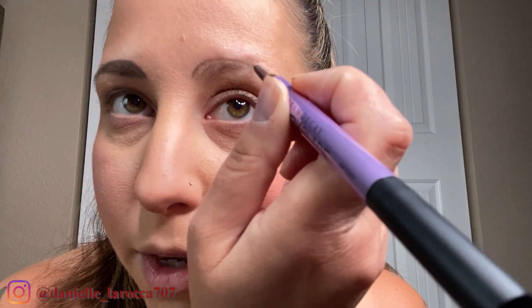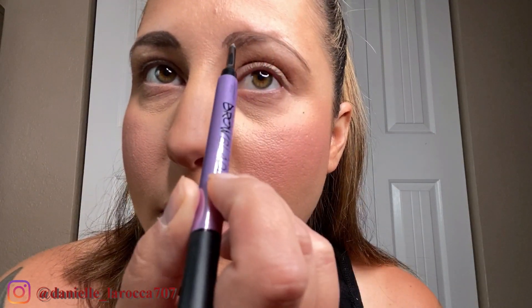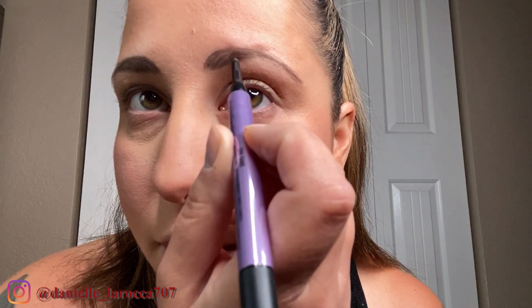Once you have your outline somewhat filled in, then I go to the other side and do the same thing. My brows are not twins, they are sisters, but I try to get them as close as I can to looking the same. This video was requested on my Instagram, so if you don't follow me please check it out — I have it linked in the description box. I engage quite a bit with everyone and I'm always taking requests.